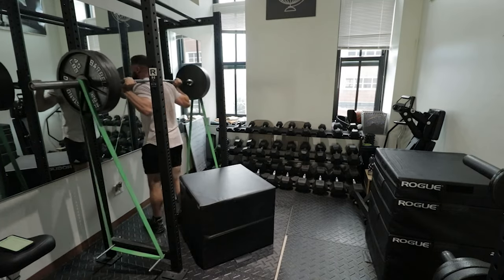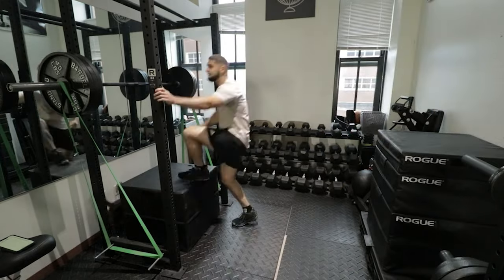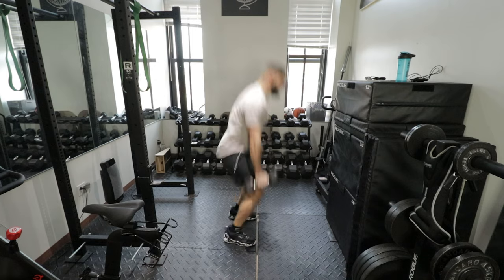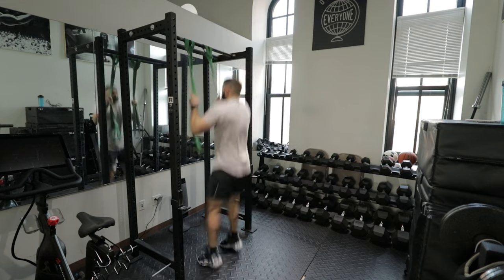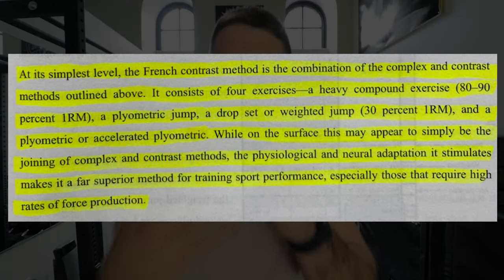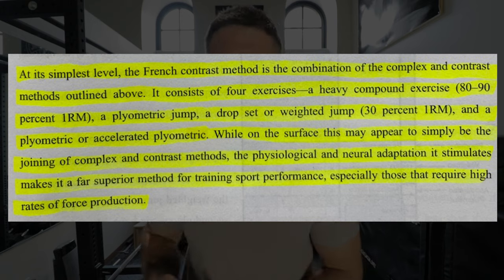The first exercise in French contrast training is always a heavy compound lift between 80 and 90% of your one rep max — a near-maximal load with a movement like a bench press, squat, or deadlift. The second exercise is an advanced plyometric jump like a depth jump or a hurdle jump. The third exercise taps into contrast training with a sub-maximal load — either a lighter squat or a weighted jump like a dumbbell squat jump. The fourth and final exercise is an accelerated plyometric jump, like a band-assisted plyometric jump or sprints. If you can't do those, do box jumps, or if space is a problem, tuck jumps.